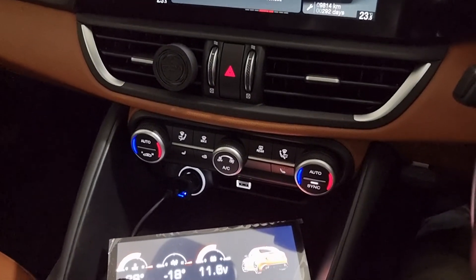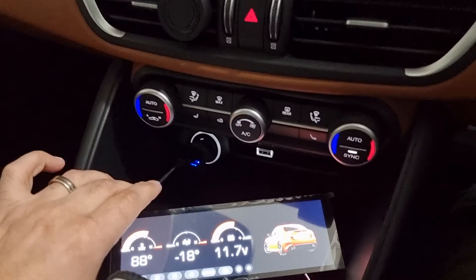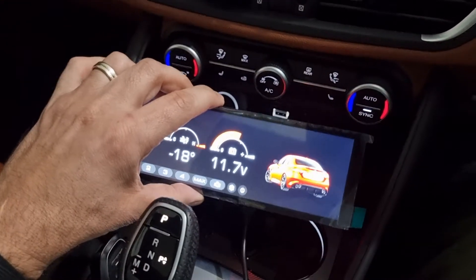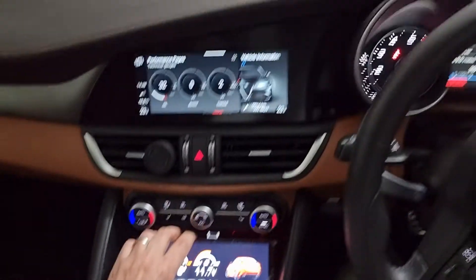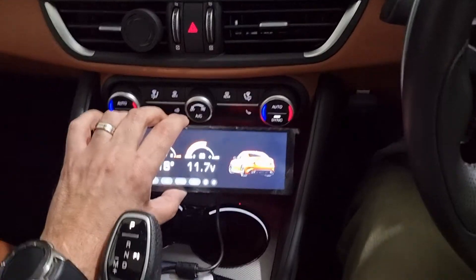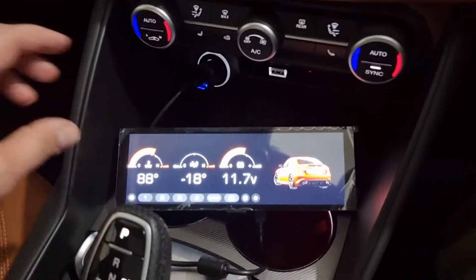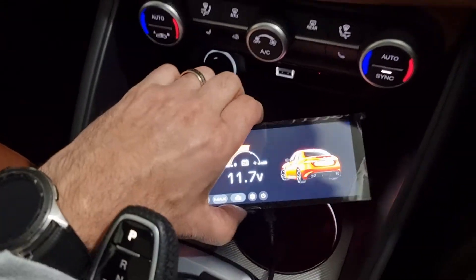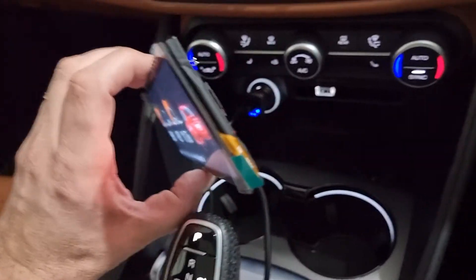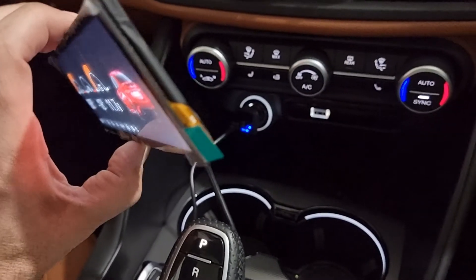I've got a 2021 Giulia Veloce. What I've connected up is this widescreen touchscreen here, and the idea is that it would sit in here eventually — I'll need to 3D print a housing for it. It's connected to a Raspberry Pi, and the only hard connection to the car at the moment is power, running off the cigarette lighter sitting behind there.